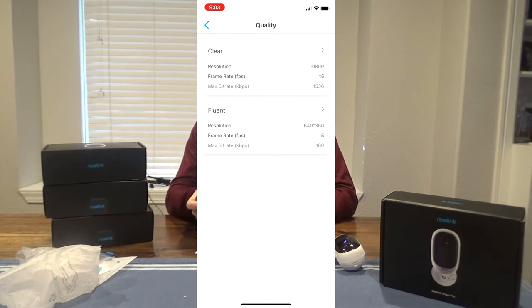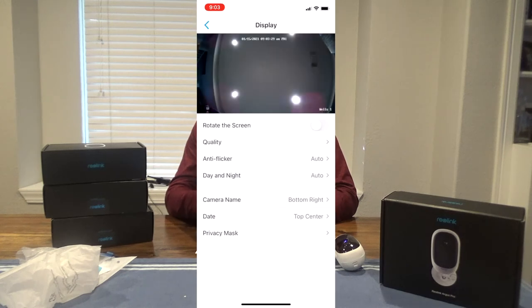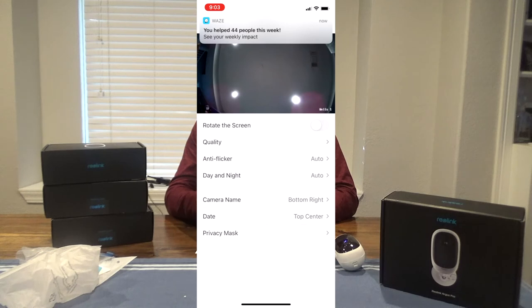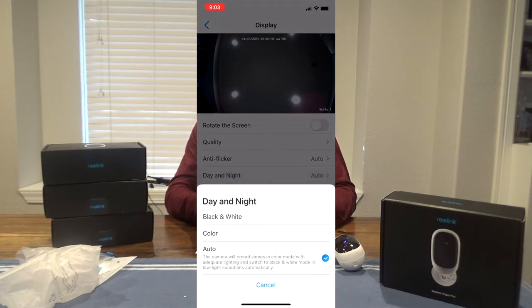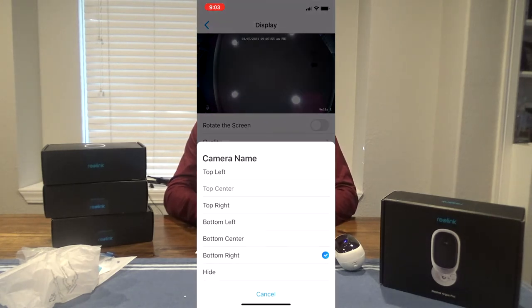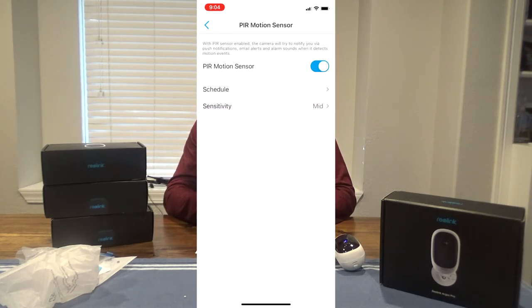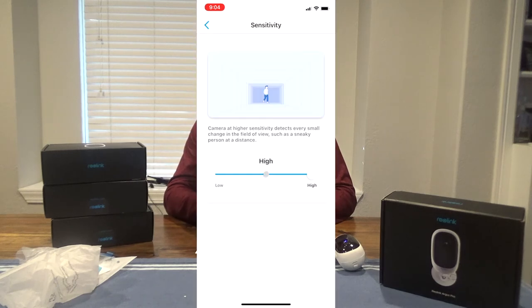You can check the quality and the anti-flicker — I'll put that on auto. Day and night mode I'll put on auto as well. The day and night is pretty cool — you can have a color night mode or a black and white night mode. If it has enough light it can do it in color, which is pretty cool. You can pick where you want the camera name and date to be shown on the screen.